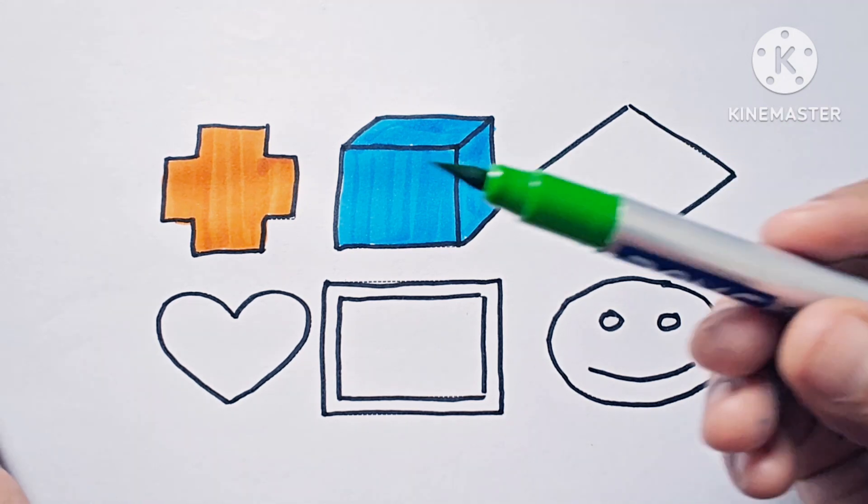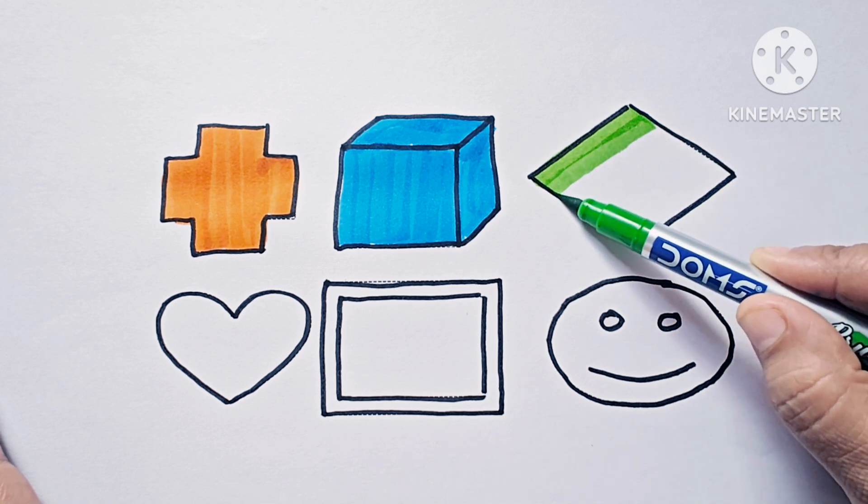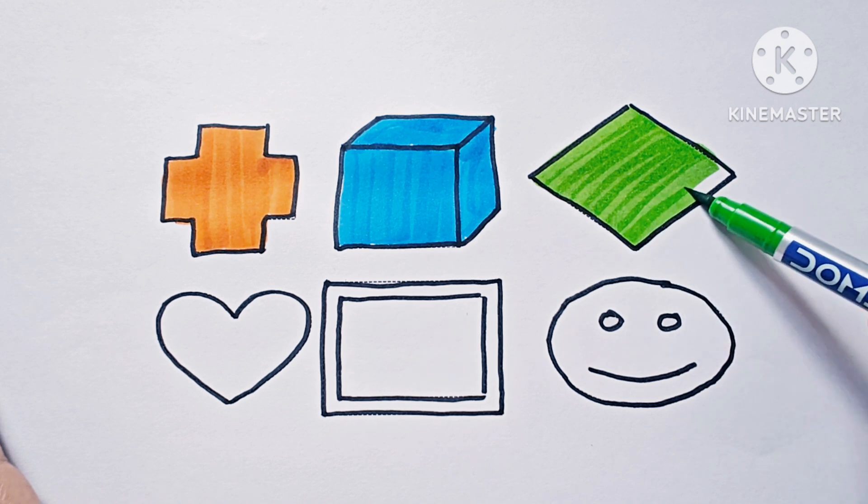Next is rhombus. This is light green. This is rhombus — it is also called diamond and has four sides. It is a two-dimensional shape.